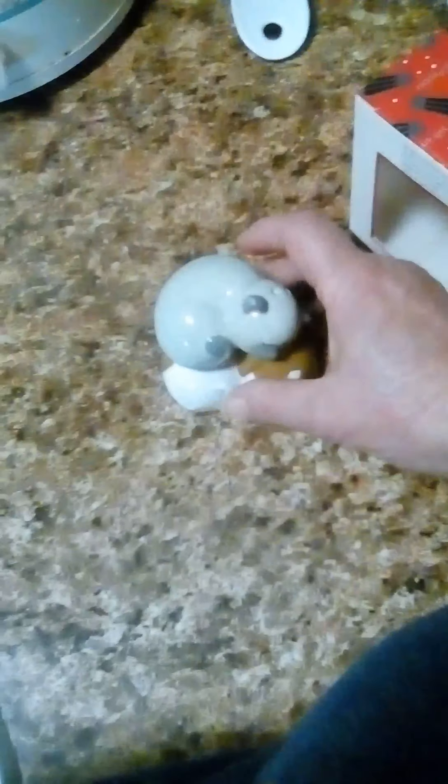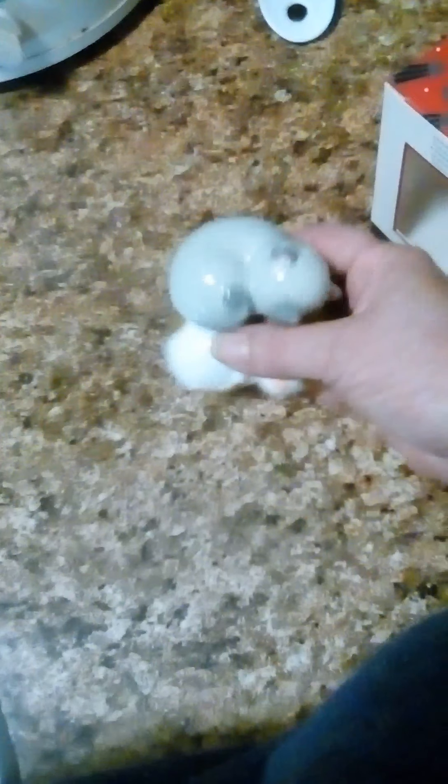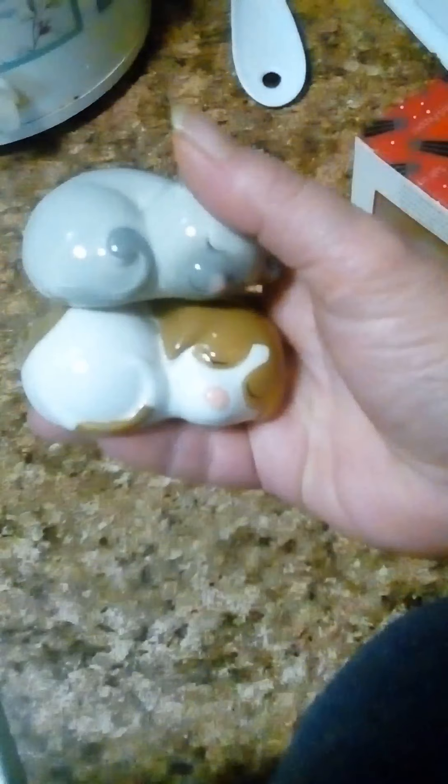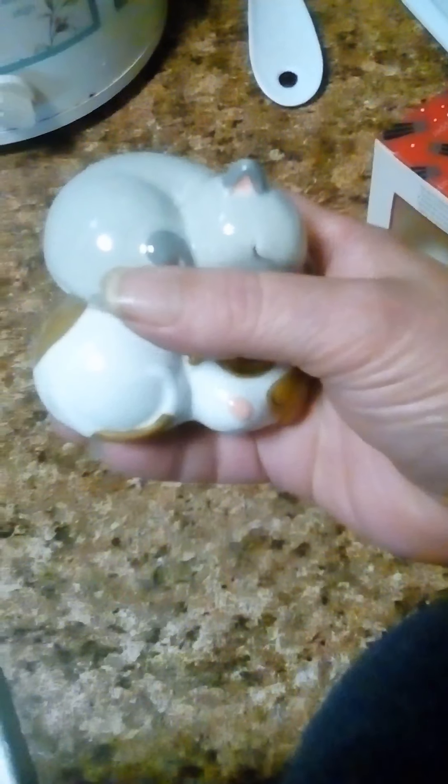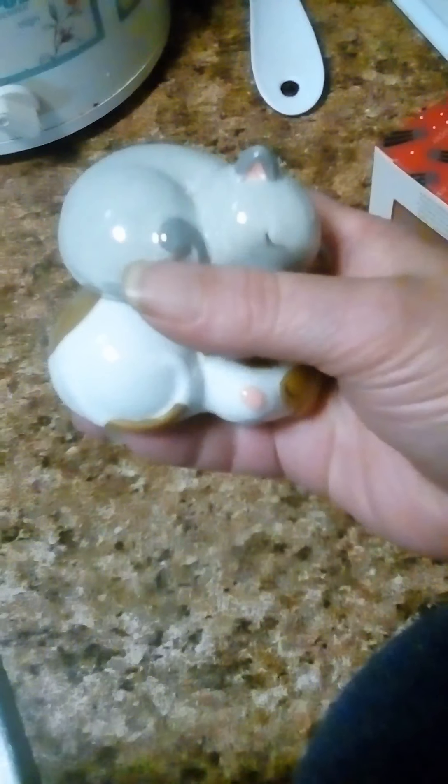They are adorable — I love them. I'm really glad I decided to add them to my salt and pepper shaker set collection.